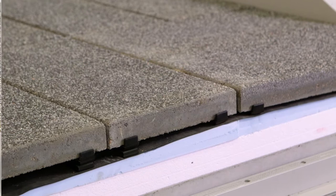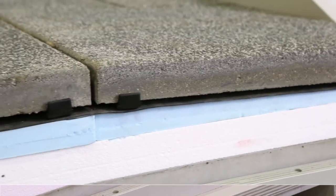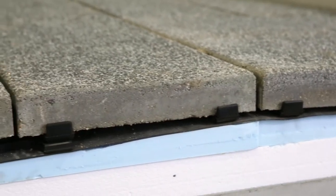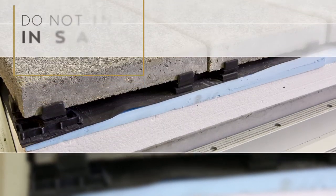All pavers have a 1/8 to 3/16ths of an inch spacing. The installation can be done to follow the contour of the roof to the drains, or it can be done as a level installation as well.